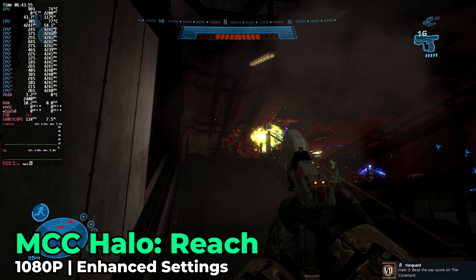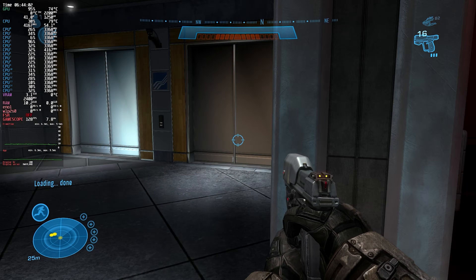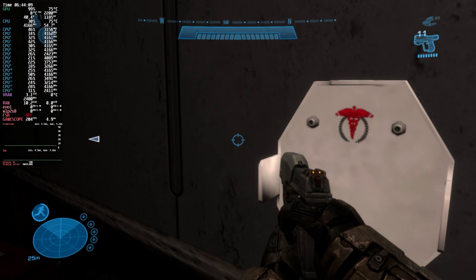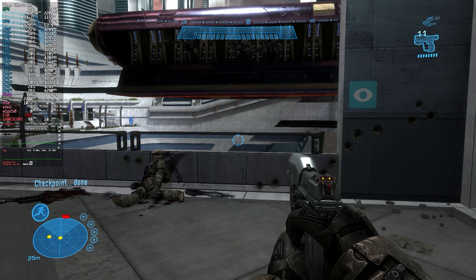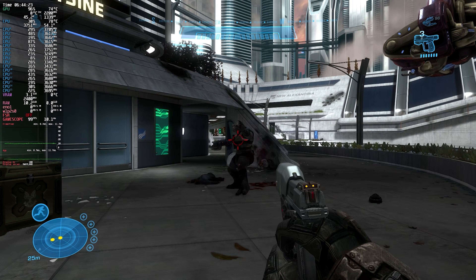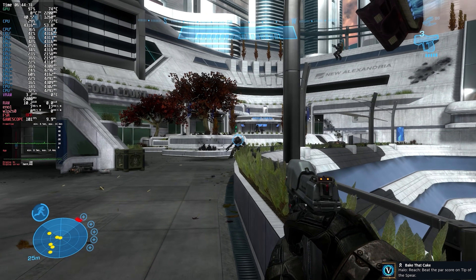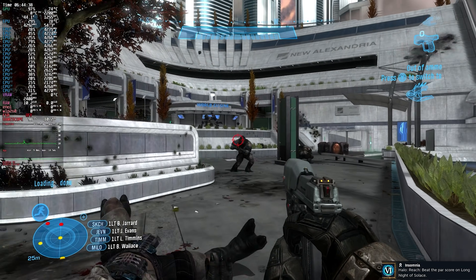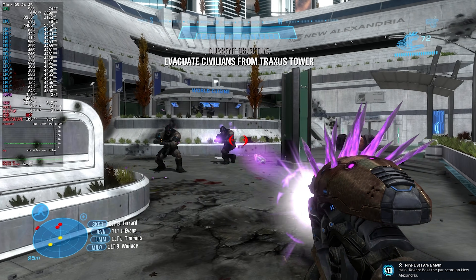Here we have the Halo Master Chief Collection running Halo Reach — one of my absolute favorites in the entire franchise. To me, it was the peak of Halo. The fact that I'm able to play it on a console that runs it at higher settings than I originally played it, with a high refresh rate gaming experience, and that I can play all types of different titles on this device, is just a win. Yes, you can play this on Game Pass on any Xbox, but you are far more limited in the types of titles that older consoles support. With this, I can boot up classic titles as well as brand new releases today on the same device.